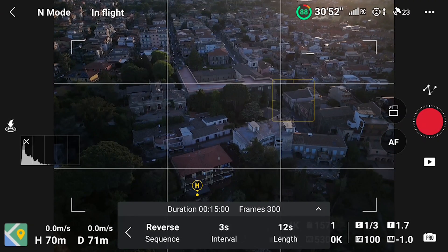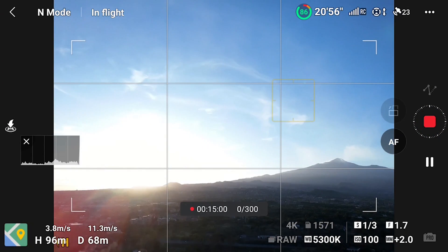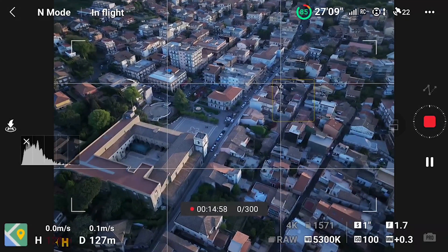In this video, I will analyze mainly the settings specific to Waypoint mode. But I suggest watching my video about hyperlapses with the Mini 4 Pro for more details about other useful settings. I will add a link at the end of this video.